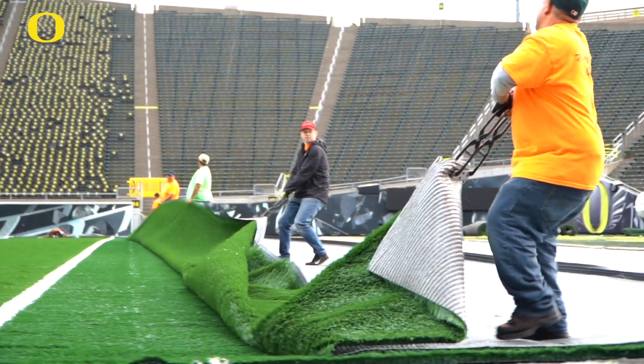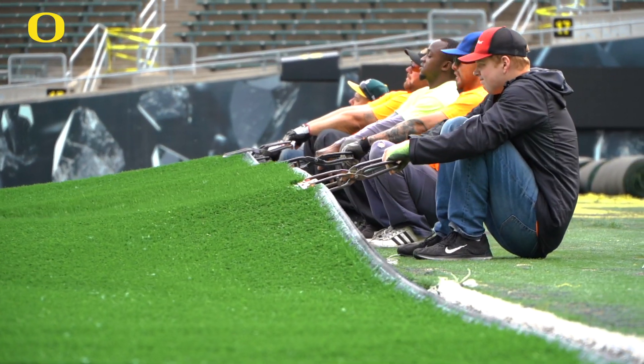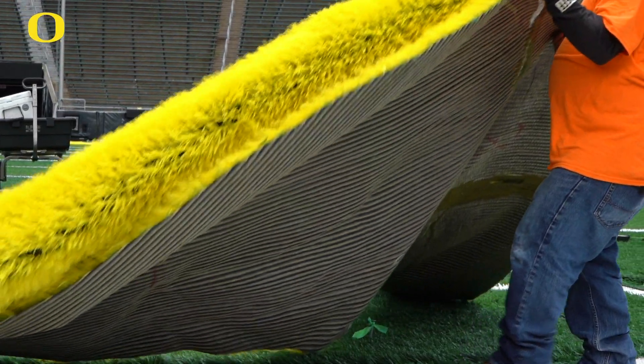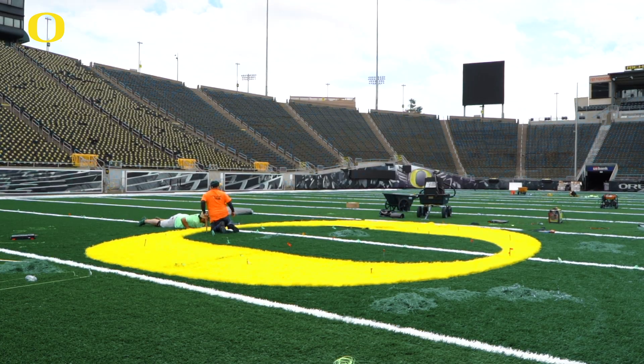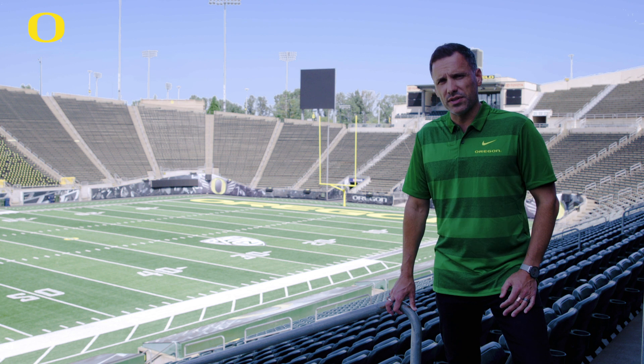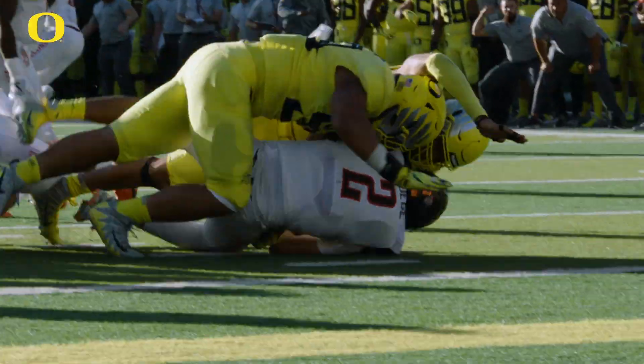This field has been tested to meet safety requirements set out by FIFA, which is the highest level testing around. The goal here was to provide a field that would allow athletes a firm foothold and an amazing area to excel on, while at the same time when they do hit the field it provides a safe cushioning area.